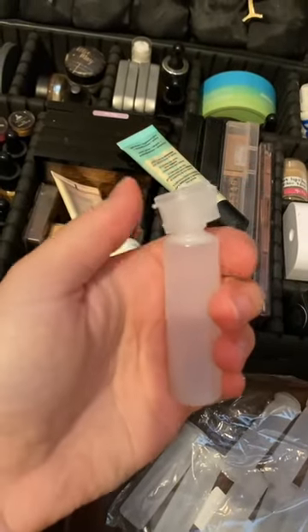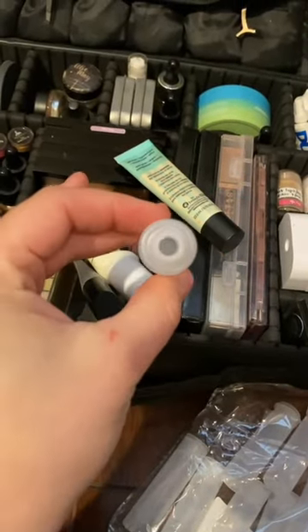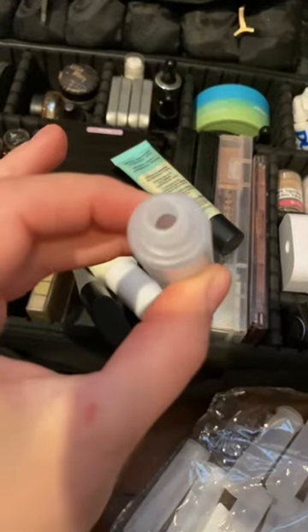The lids spin off really easily from these containers, and then you're left with a great opening that you can squeeze your primers straight in.